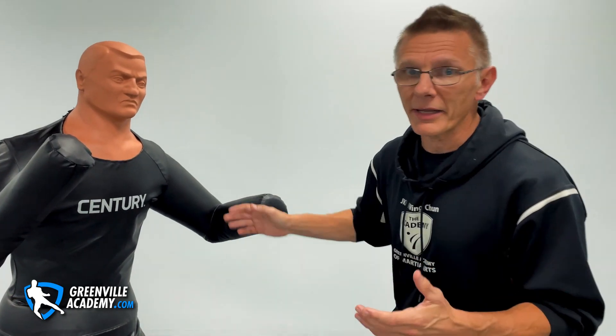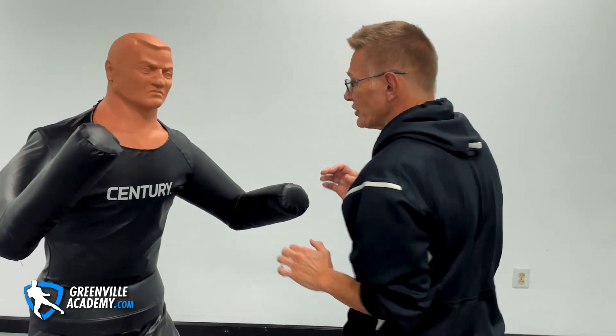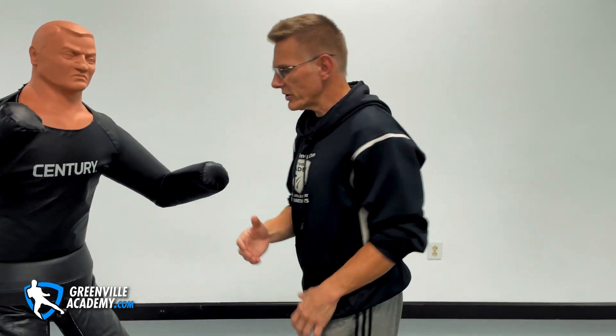We can't just think, okay, I have an eye jab so I'm just going to walk out with it. A lot of martial artists will say, oh yeah, we kick to the groin or we do something like that, but they don't have a system that gets at it. Jeet Kune Do is literally a system of hitting the most vulnerable targets.